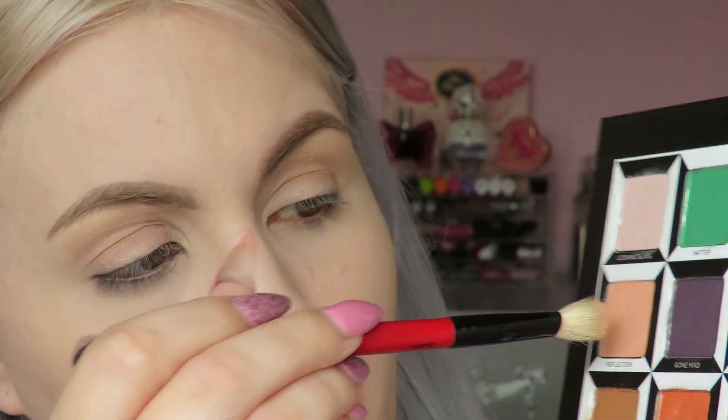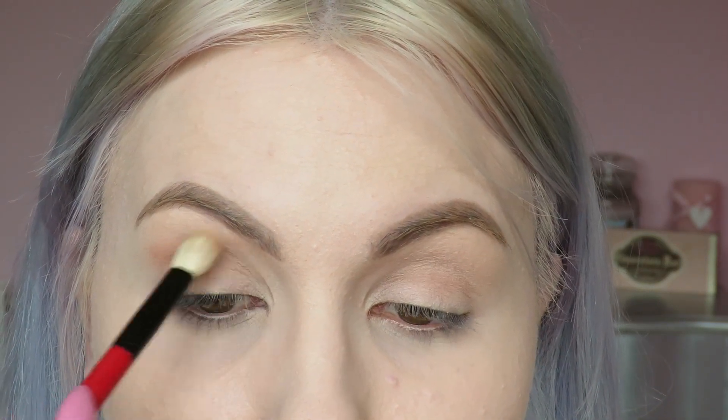Sorry about the noise guys - someone's mowing their lawn. So I've already primed my eyes with MAC Painterly paint pot and the first shade I'm going to be taking from this palette is this one here called Reflection, and I guess this is going to be used as a transition shade, so I'm just going to place it above my crease right here.